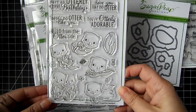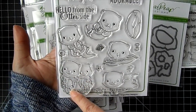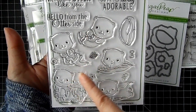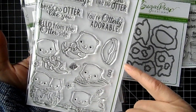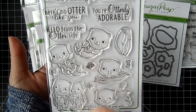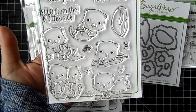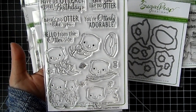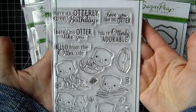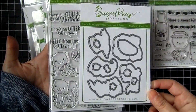This really cute set is utterly adorable — it's got these cute little otters. There's a little couple and their tails kind of look like the shape of an upside-down heart. This little guy's winking and coming out of the water, so you can create a really cool water scene with him popping up. There's a rock, a little otter with a little baby one, one holding a fish, a little clam wrapped up as a present with a bow, a little bow you can put on the otters, some bubbles, a starfish, and another little shell. The sentiments read: 'love you like no otter,' 'you're otterly adorable,' 'have an otterly great birthday,' 'there's no otter like you,' and 'hello from the otter side.' There is a coordinating die that you can pick up.